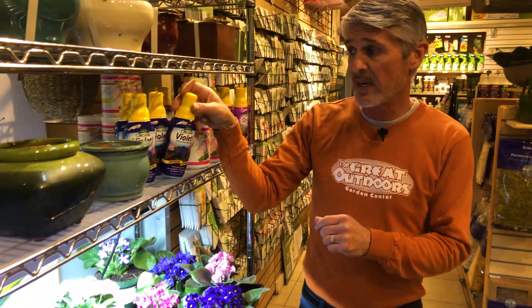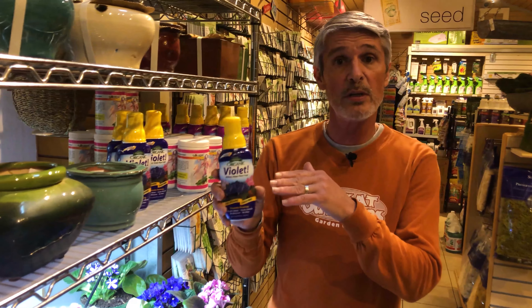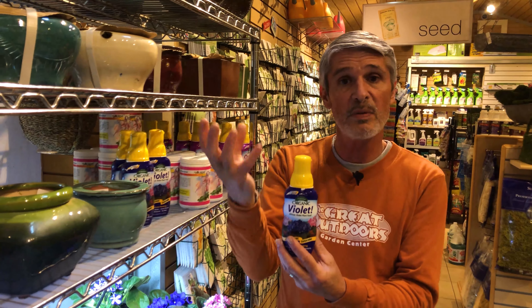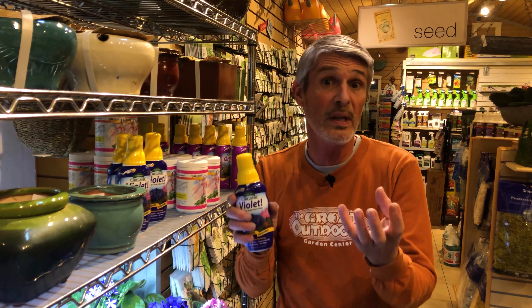There is African violet food, and this is a pretty minimal ratio — it's a 1-3-1. This is something you're going to use when it's begun to cycle down in the flowers. What's great is this company has added some trichoderma and some bacillus, which really help the soil stay healthy. Because it's in that closed environment with the clay, we want that soil to stay nice and rich, and this prevents any disease from building up at the soil level.